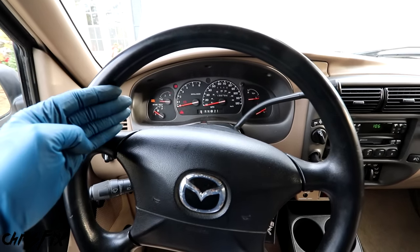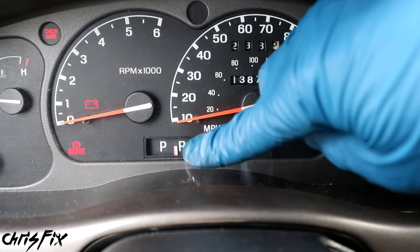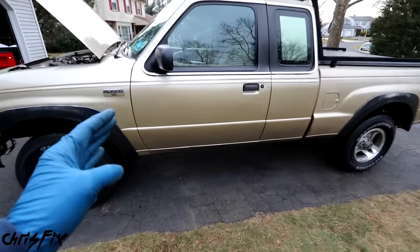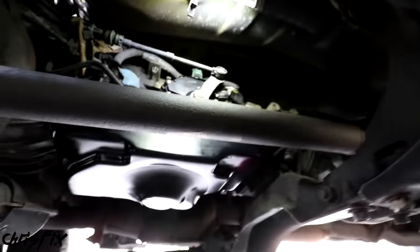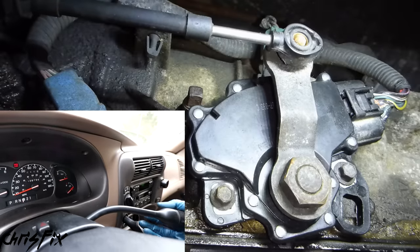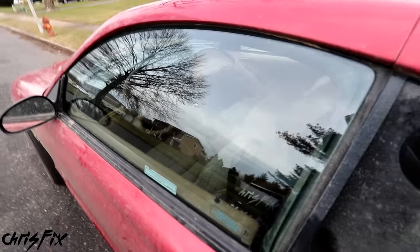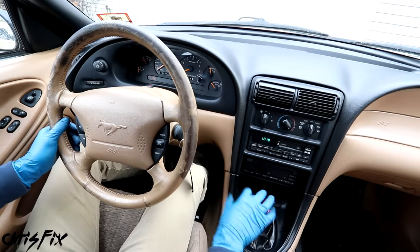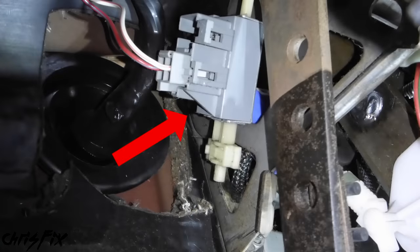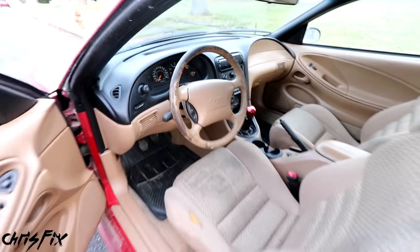The next common reason why your engine might not turn over has to do with your neutral safety switch. On an automatic car, when you go to put the car in park, you might not push it all the way, ending up between reverse and park. As a safety feature, the neutral safety switch will prevent your car from starting if it's not in neutral or park. On automatic cars, the neutral safety switch is connected to the transmission - you can see it right next to the transmission pan. A bad neutral safety switch will usually throw a check engine light, but also make sure the electrical connection is pushed all the way in, as they can loosen from vibration. For manual cars, you have to press the clutch down - the clutch safety switch is engaged when you press the clutch, which allows the car to start. Make sure that clutch safety switch is plugged all the way in.